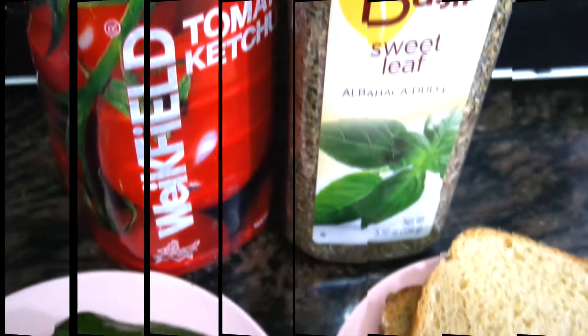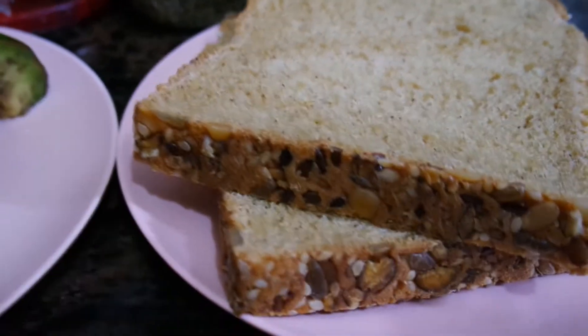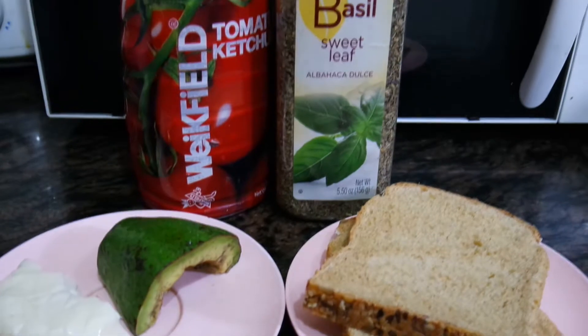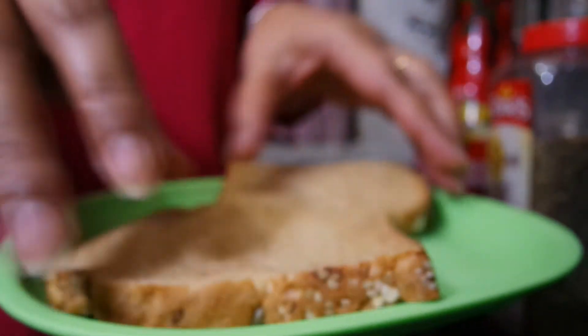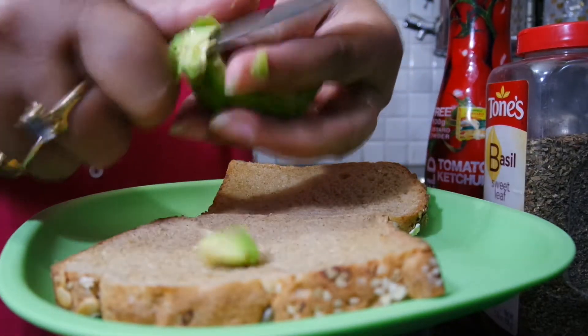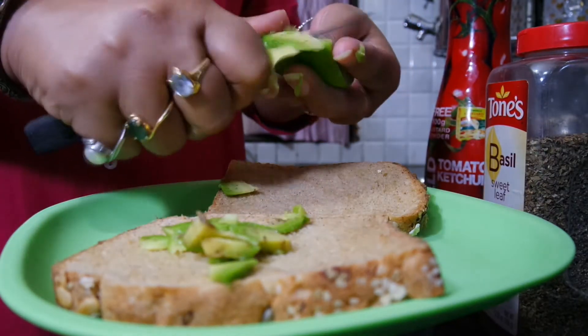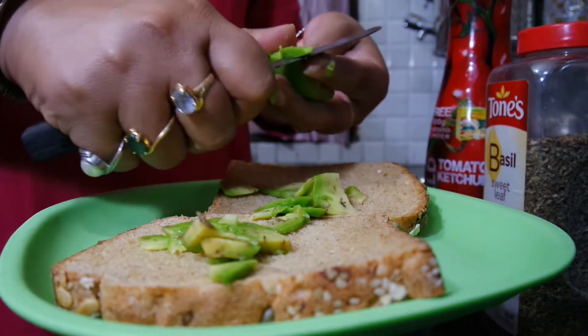Hi, welcome to another episode of the mother and son ko. Aaj bhi bana rai hun avocado sandwich with cheese. I have taken a multi-grain bread and peeled the avocado and put it on top of it. I don't have any sauce, mayonnaise or anything because it tastes very good and healthy.